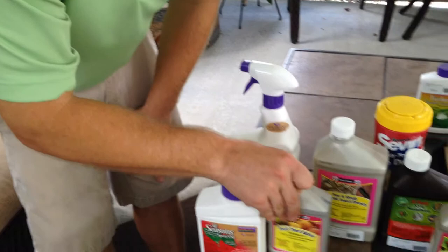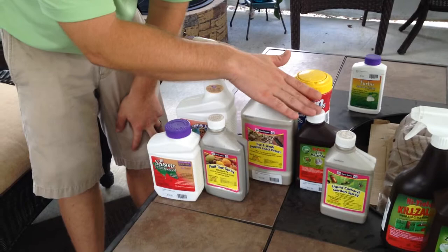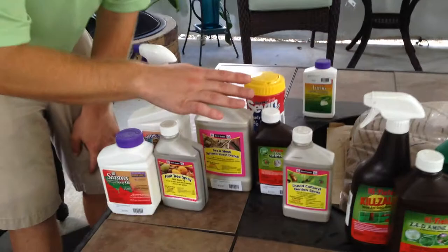If these don't work, there are stronger products available. However, keep in mind that these are more toxic. I'm not going to go into them in depth, but we have carbaryl sprays, malathion, and imidacloprid. These are a little more toxic, but they might be something you can consider when other options are not working for you in your garden.